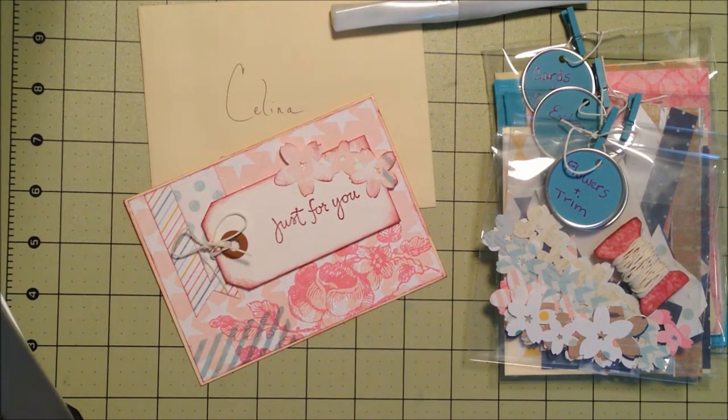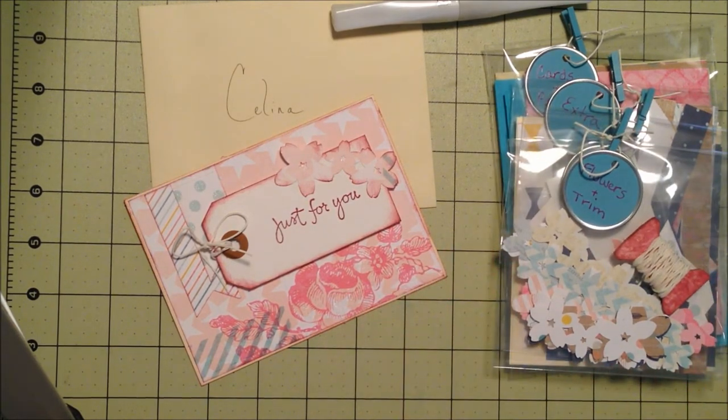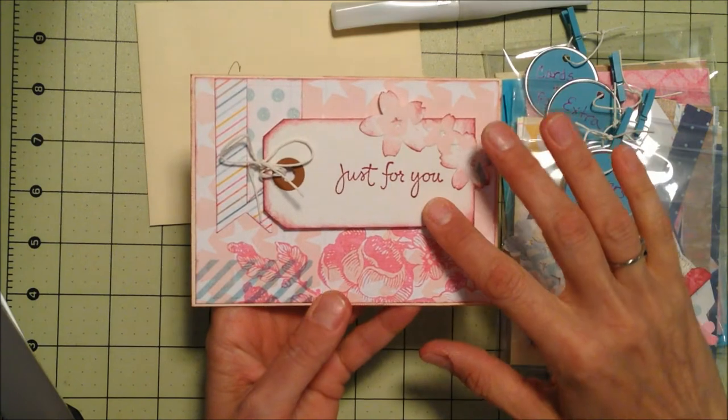I have a really quick share about a gift that I made for my daughter's girlfriend — she's turning nine years old today and she really likes to craft. She's been over here and has played in my room before, so I know that she likes crafting. I decided to make her a very simple card making kit, and this is an example of the card that she can make with these items.